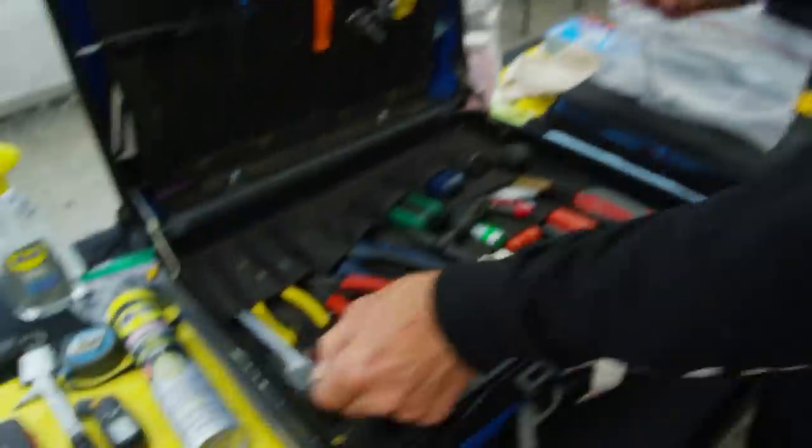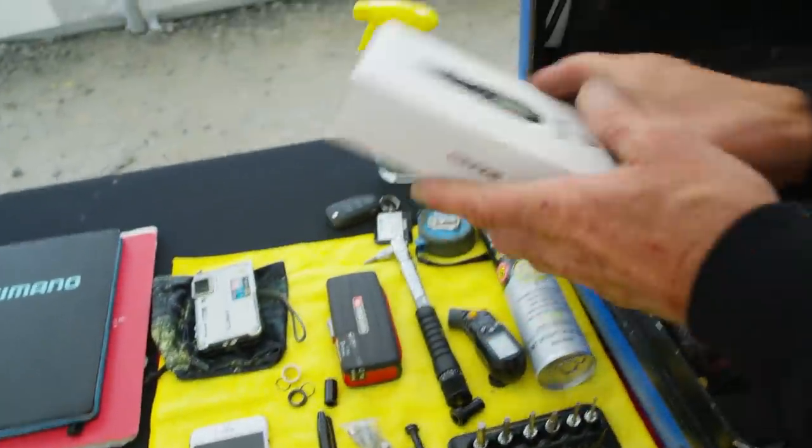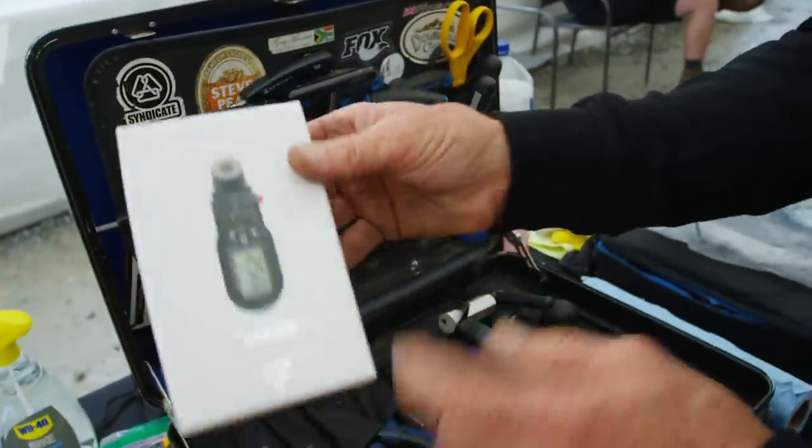I keep a fork in case somebody gives me a plate of food — sometimes it's a plastic fork, sometimes a metal fork. And then the Maxxis guys just gave me a Maxxis pressure gauge, so it's the same thing but it says Maxxis on it.